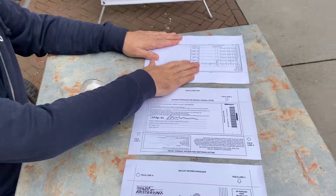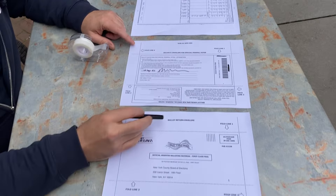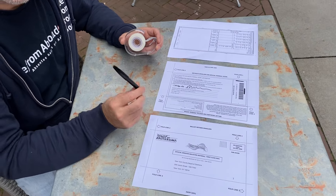This is the ballot, this is the security envelope, and this is your ballot return envelope. You'll also need scotch tape and a pen.